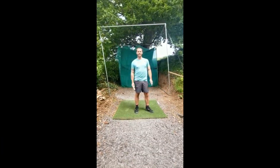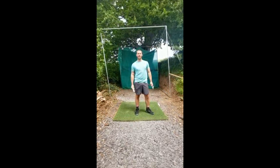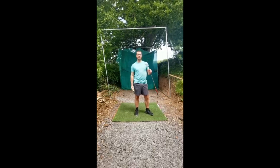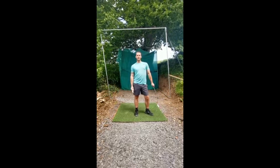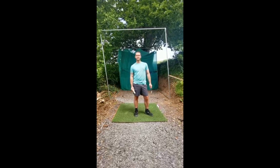Hi everyone, hope you're doing okay. We're all missing you at the golf course and hopefully we can get you back out there sometime this year. But until we can get back out on the course, especially in groups, I've got some exercises and a couple of drills for you to do for your golf swing.